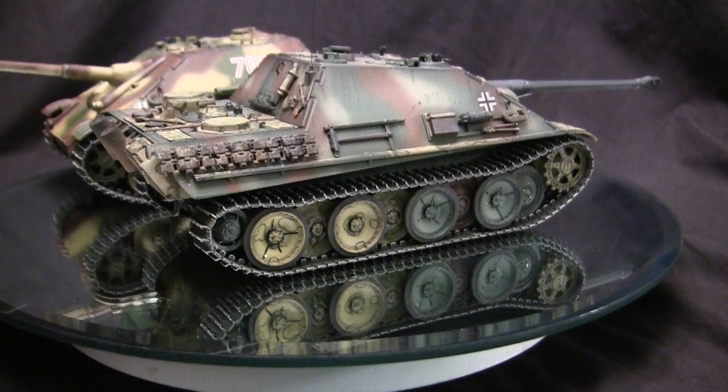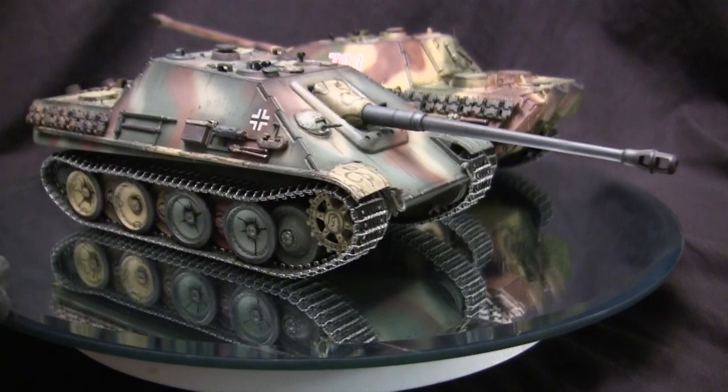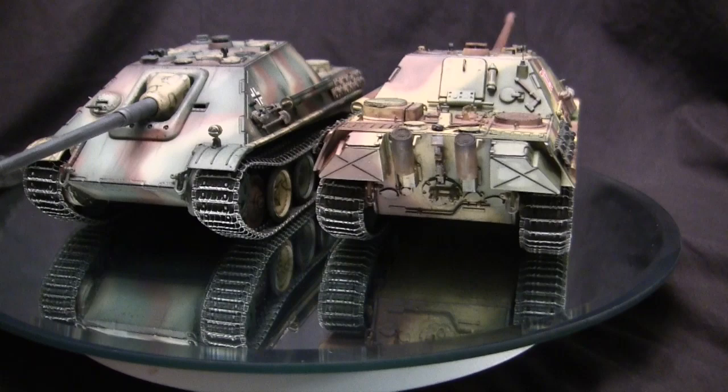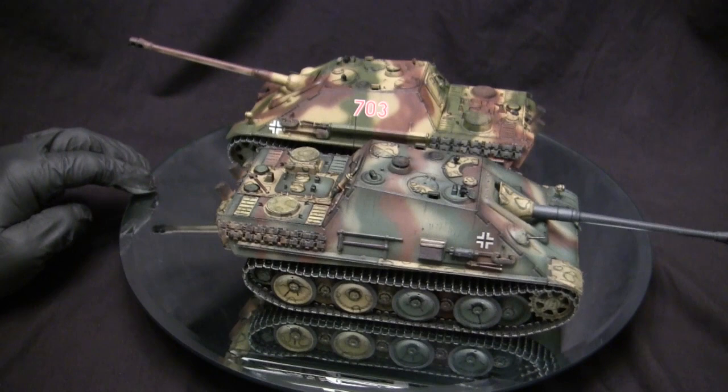One design element the Germans incorporated into the Jagdpanther from day one — a lesson learned from the Ferdinand — was that it would have a secondary armament. The secondary armament consisted of an MG34, mounted in a fully armored pivoting ball-type system. With the combination of mobility, armor protection, and the main gun paired with great optics, this made the Jagdpanther a very formidable opponent. If encountered in an ambush-type setting, it would be very difficult to deal with this threat.